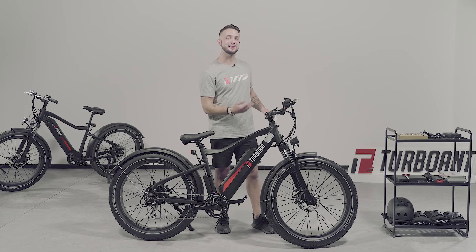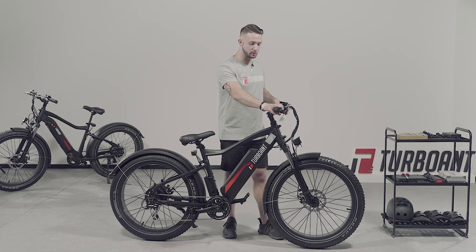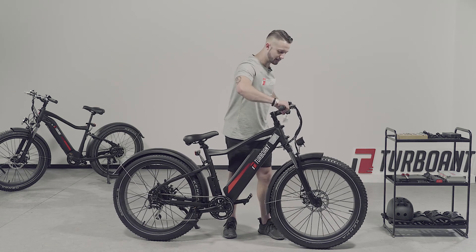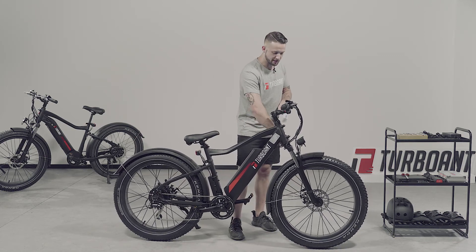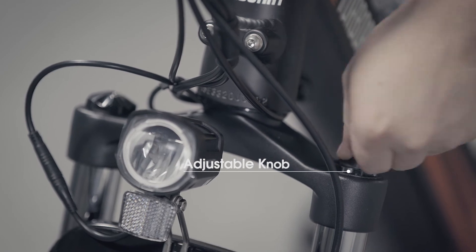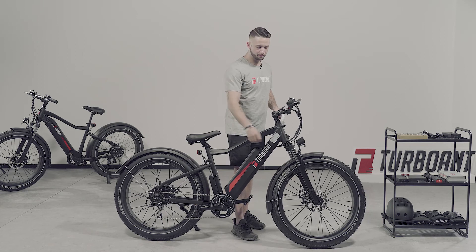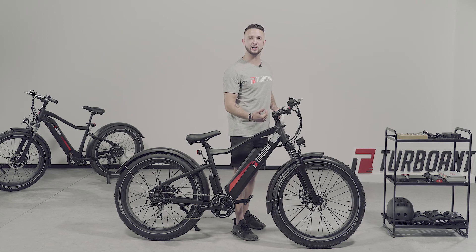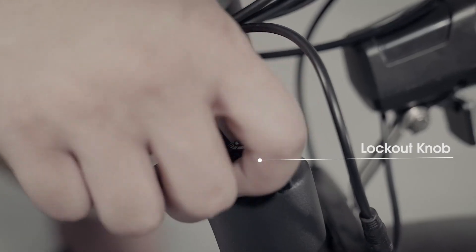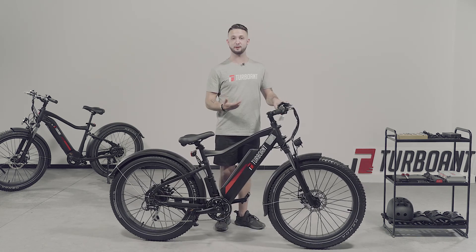On the front fork, you'll notice that there are two knobs. These knobs allow you to adjust the level of shock absorption. Right now the setting is very loose, so you will see the bike has a lot of movement in the shock absorbers. Once you tighten it down, you'll see it's a lot more stiff with a lot less movement. Furthermore, it is currently in the unlocked position, which allows for movement in the shock absorbers. But if you switch to the locked position, there is almost zero play with the shock absorber.